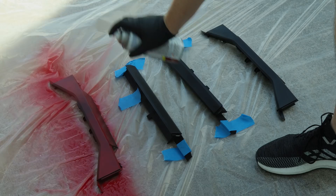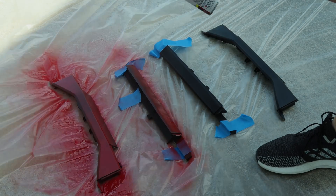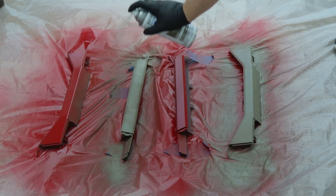We took it outside and Dwight spray painted it with his masterful hand. We did two layers of red and then two layers of this Doom green, so that later the red would kind of shine through when we sanded it off.